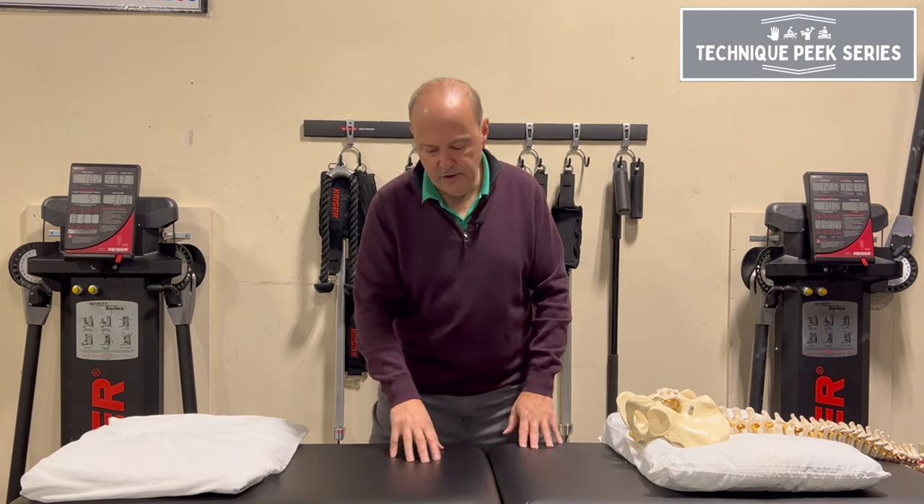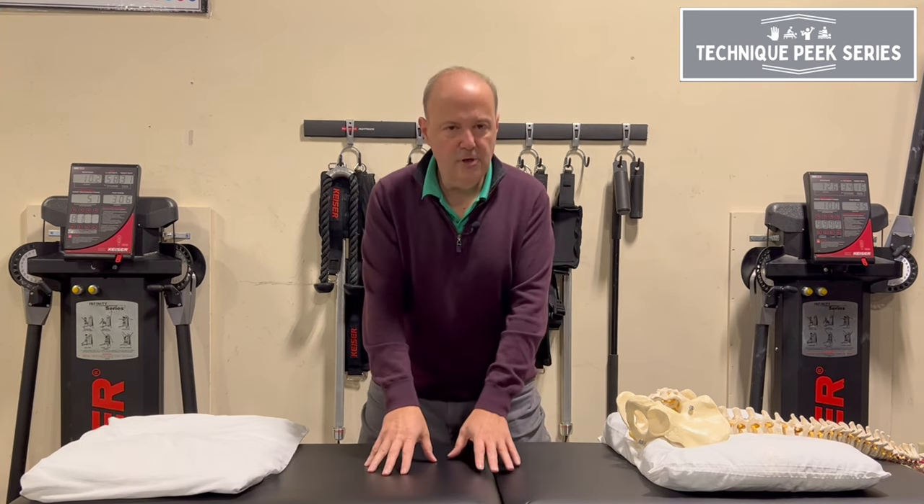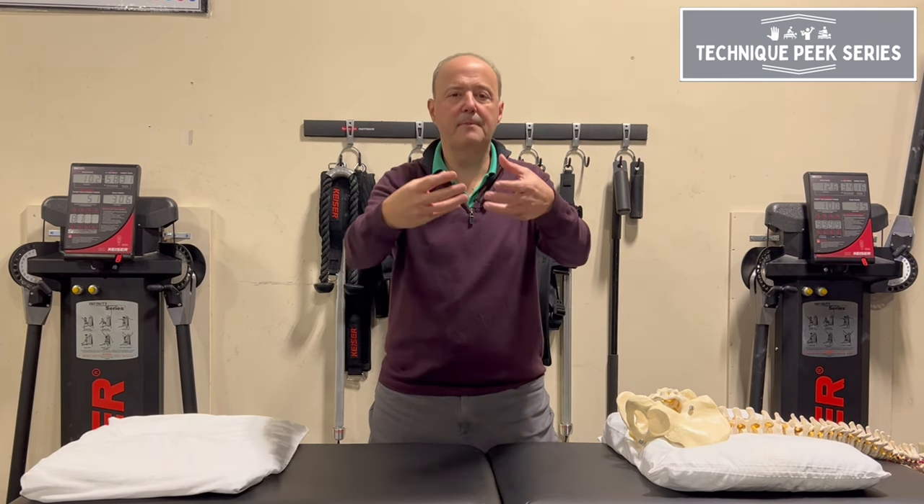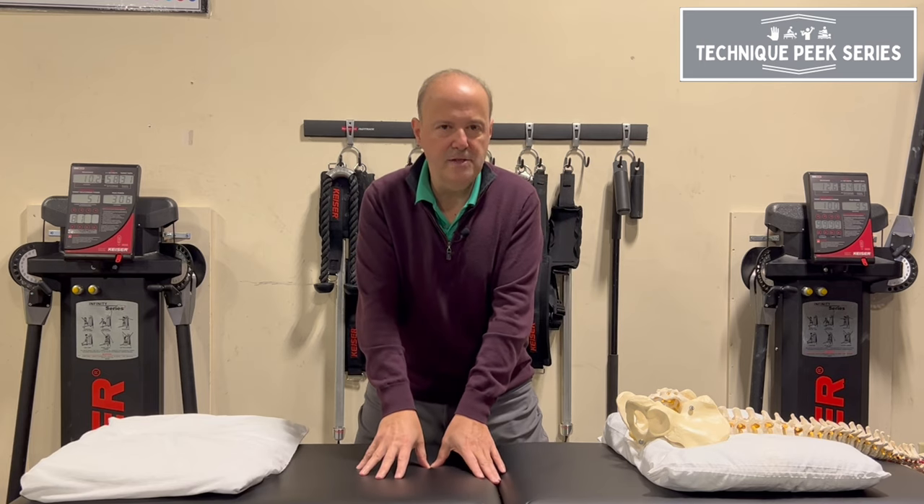Think of it this way: here's the patient and I push on the foam — the foam has a little bit of give back and forth and I'm not feeling anything, I'm just feeling that motion. To truly get to end range, I have to take up that slack.